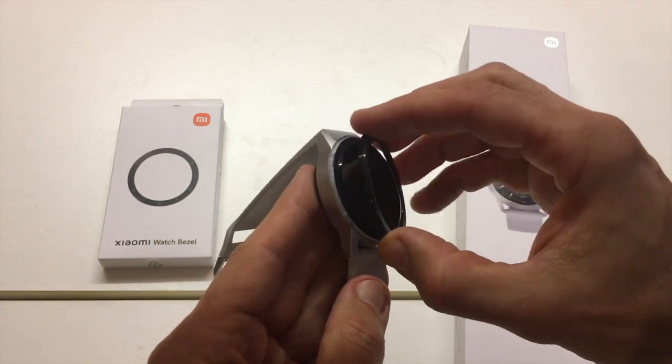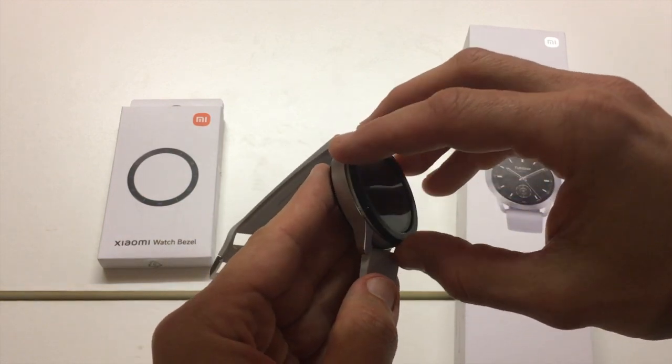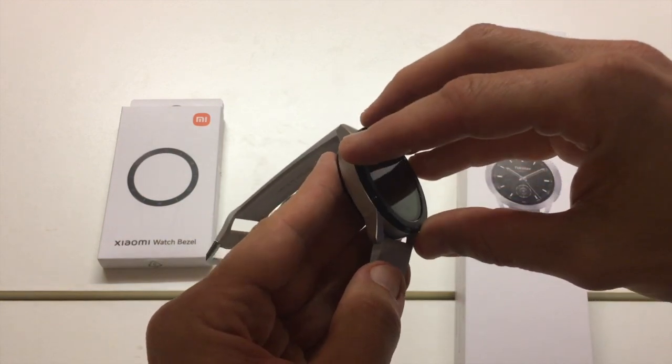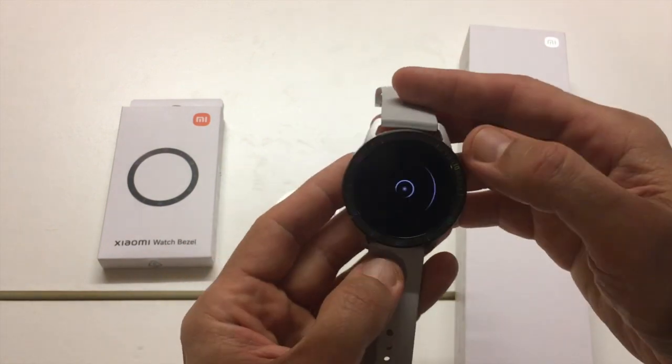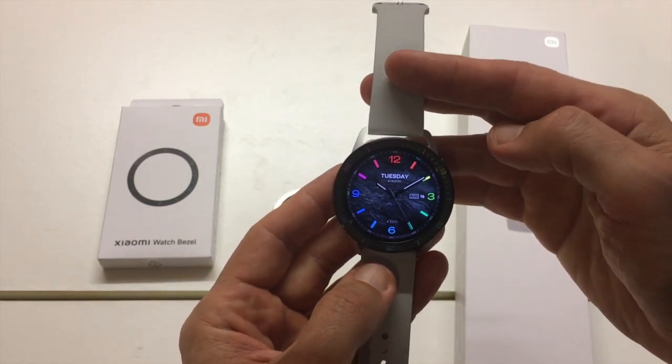So I'll take this one. To change it, make sure that it's properly aligned and once it falls into place, just twist it and there it is. It's incredibly simple.